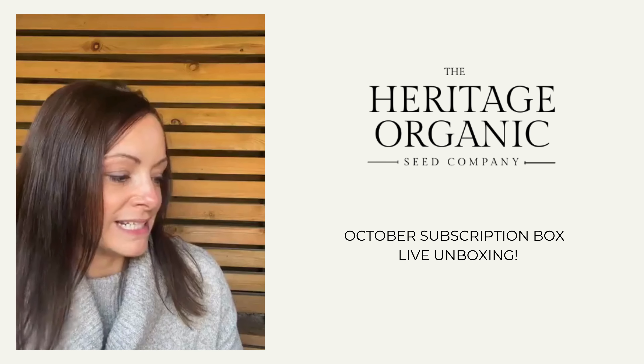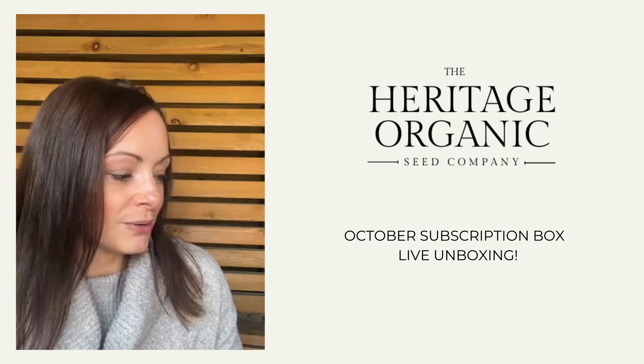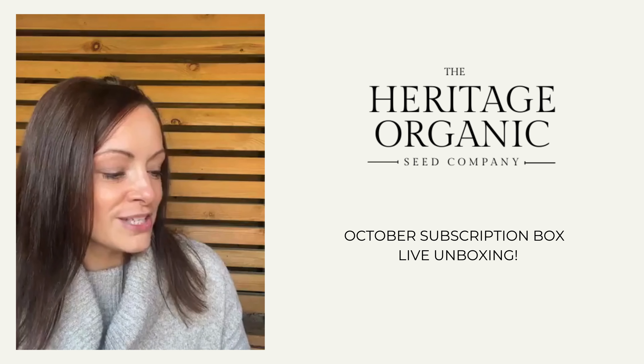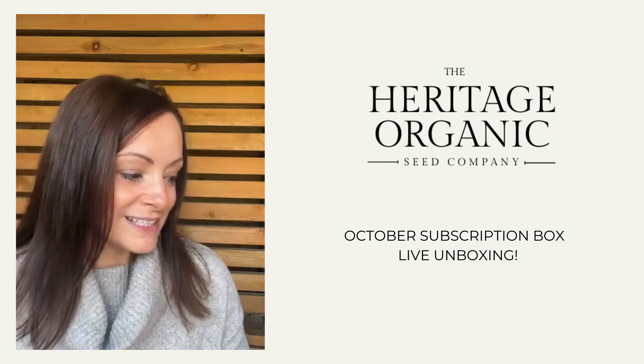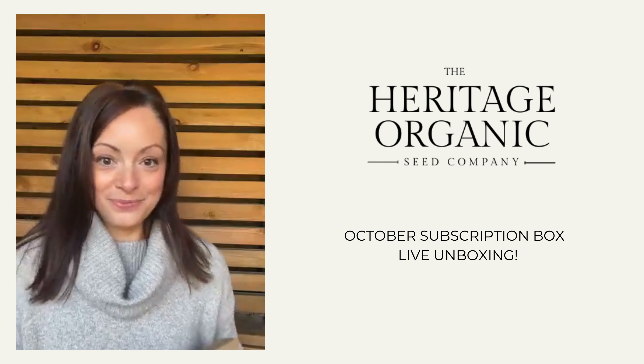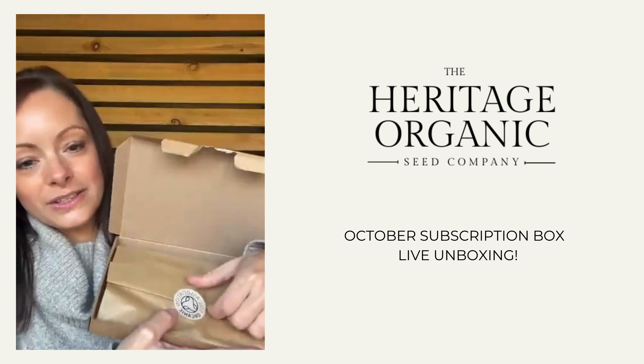The October box has been curated in the spirit of getting ahead, but we've included some quick wins too so that you don't have to wait too long to enjoy some delicious homegrown food. All that's left to do is take a moment to yourself, pour a nice cup of autumn tea, and enjoy some seed sowing time. Your box is ready to open!